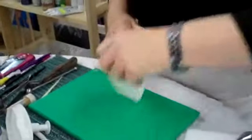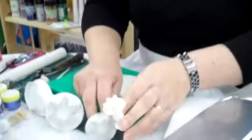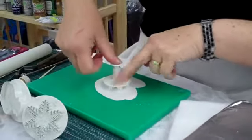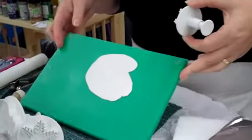We're using these fantastic PME plungers. They come in three sizes and we're going to do the medium size. Pop that onto your paste, press it down, press the plunger down, release, and then you've got the pattern.